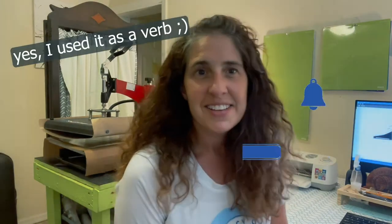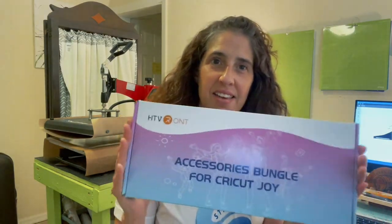Hello and welcome back to my channel Stacio Designs. Today I'm doing something a little bit different — normally this channel is primarily about sublimation, but I also do Cricut. I was sent this HTV Ront bundle, which was exciting because I've actually never used HTV Ront. I've seen so much buzz about it on all my Facebook groups and on TikTok, but I've never tried the brand, so I'm really excited to try this out.